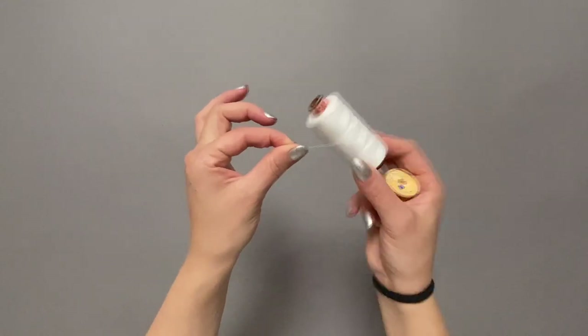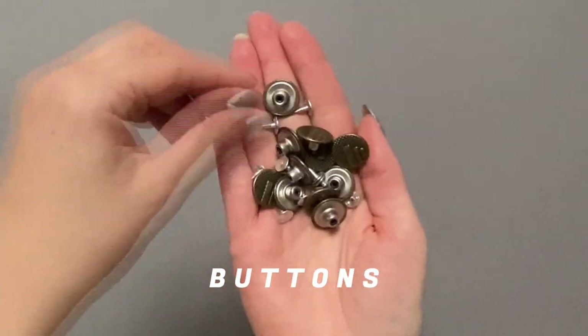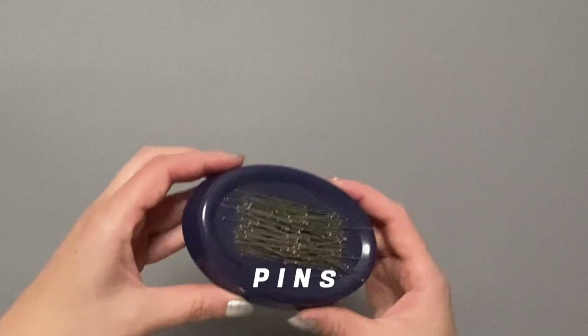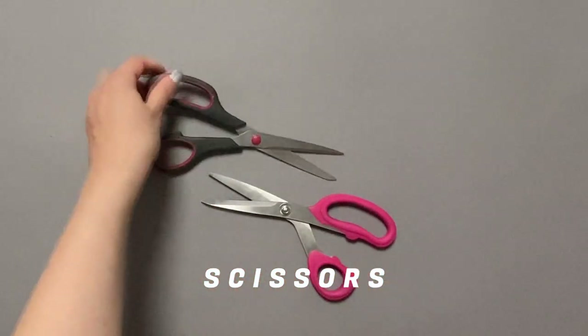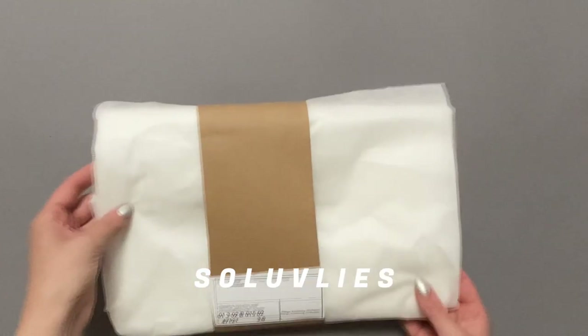I used two different sewing threads: a standard one and a thicker thread that will be used for the classic denim topstitching. Some denim buttons — I got mine from Etsy, you can find a never-ending variety on there. Loads of pins, fabric and paper scissors, a set square, a fabric marker, and this magic material called Solu fleece.